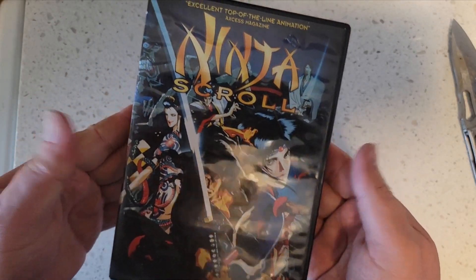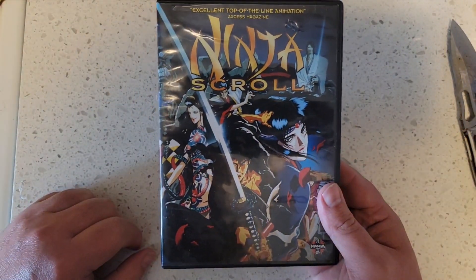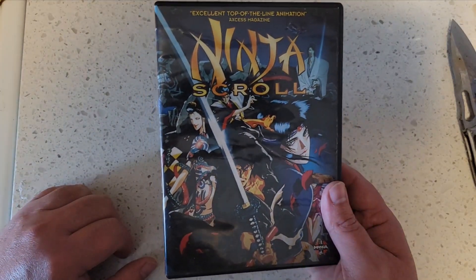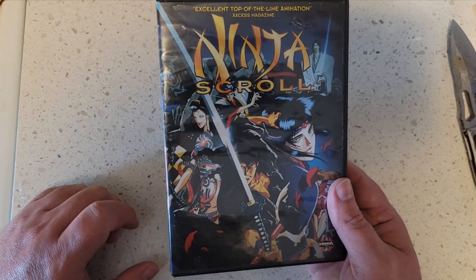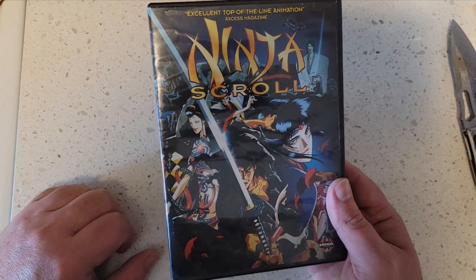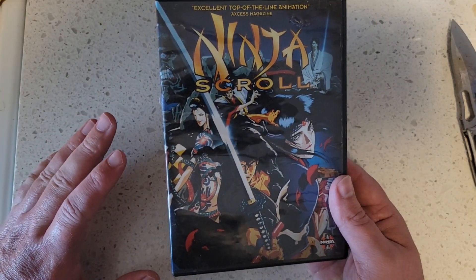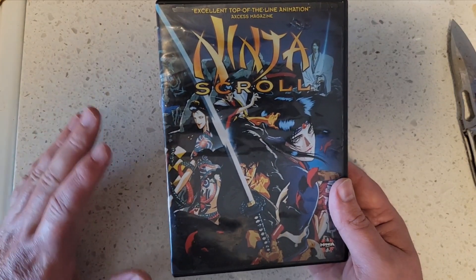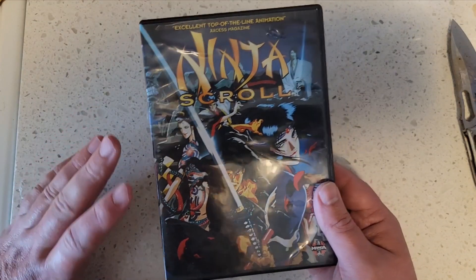This is one of the big-time staples of Japanese anime films — you've got to have it. I know I said the same thing with Demon City, but no, this is really one of the ones you've got to have. You've got to have Ghost in the Shell. You've got to have Ninja Scroll.